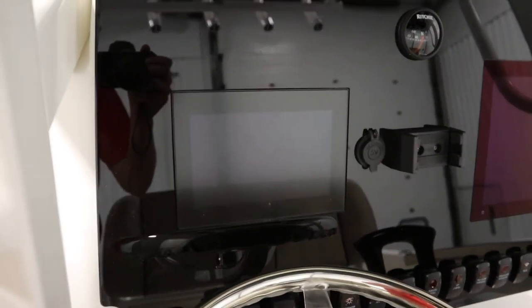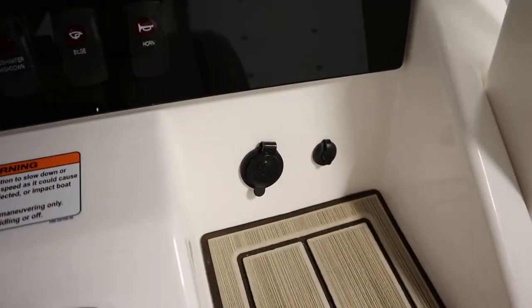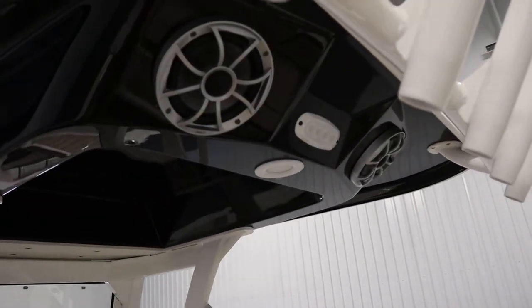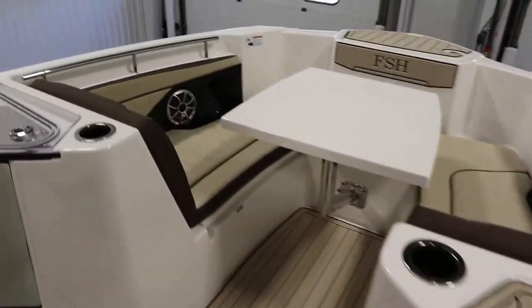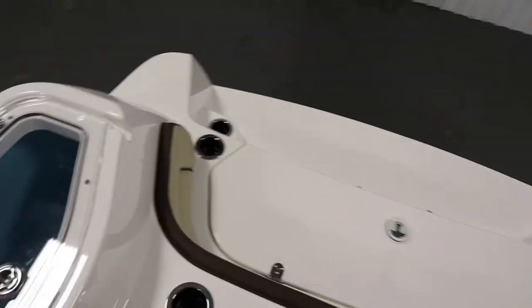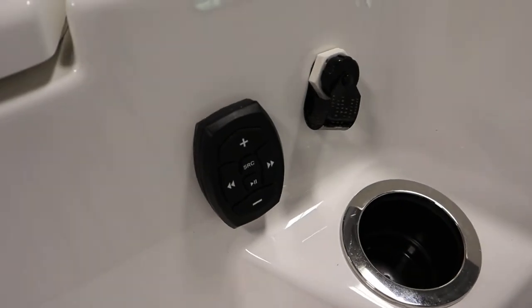It has an AM FM Bluetooth stereo with six wet sound marine speakers, AUX/USB inputs, and a stern stereo remote. There are two speakers in the hard top, two on the console, and two in the bow. There is the transom stereo remote.